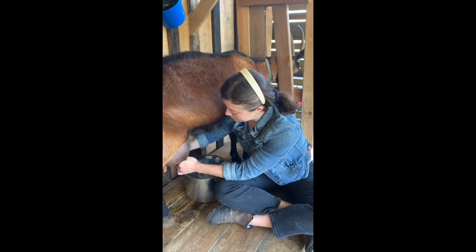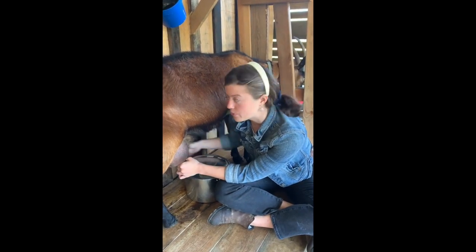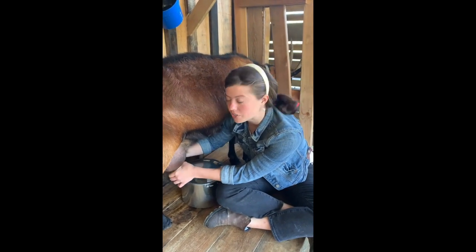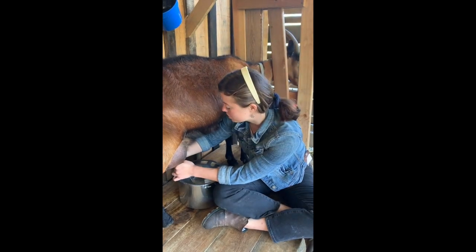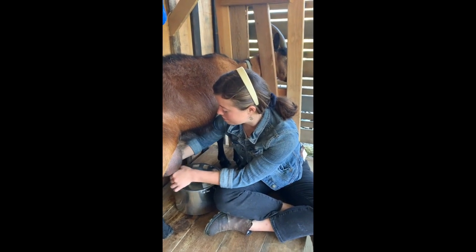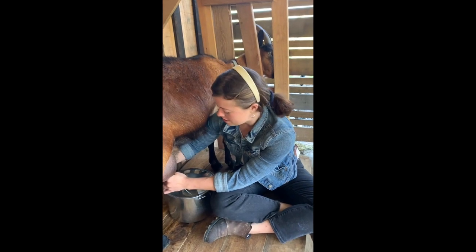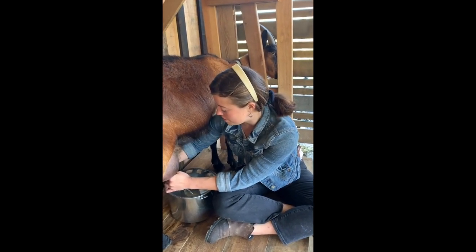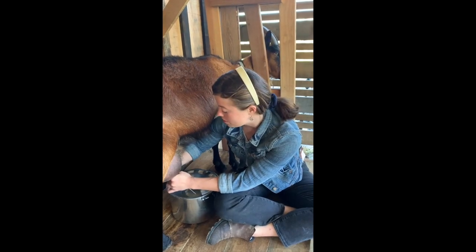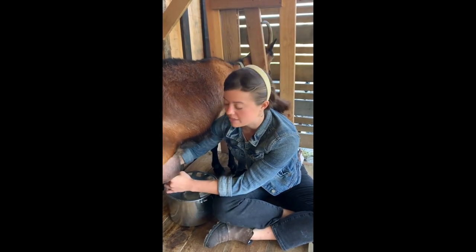When making things with our milk, one thing we want to keep in mind is how long those are going to last. Our regular milk and soft cheese — called a chèvre, which you may find in grocery stores — is going to have the shortest shelf life. So we want to think of other ways to preserve the milk as long as possible. We've been making hard cheeses and waxing and aging them, making soap, and you can also freeze certain types of our products to make them last even longer.